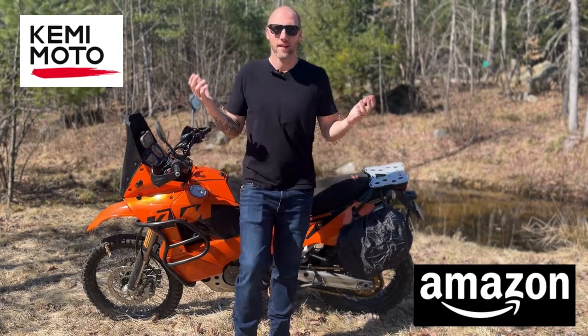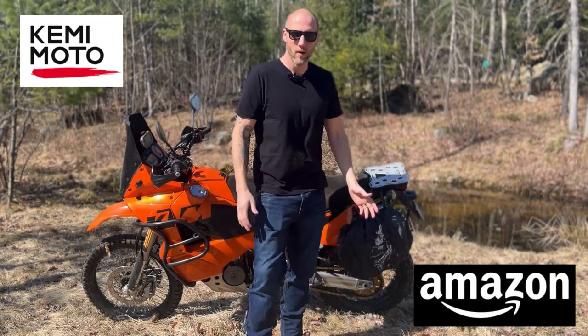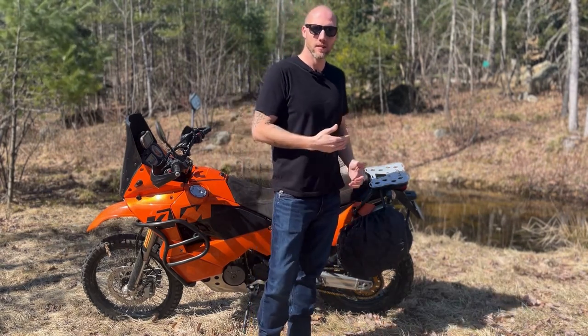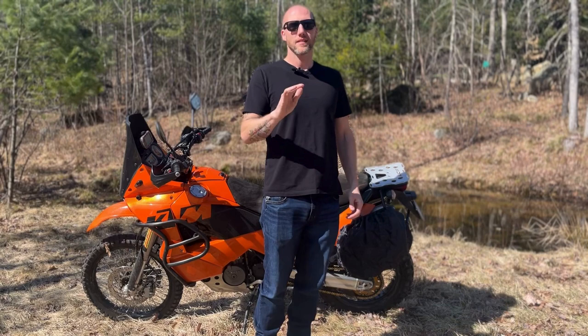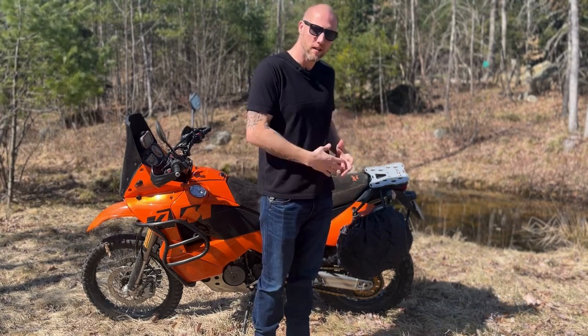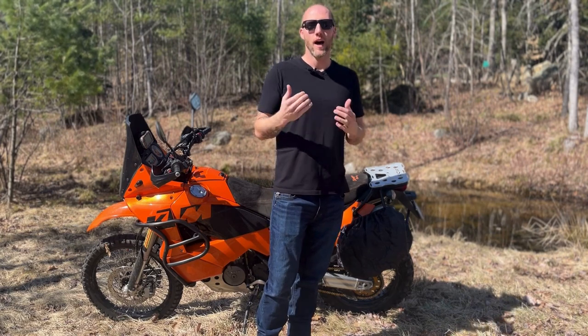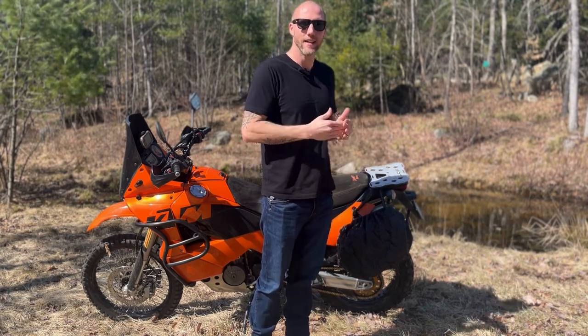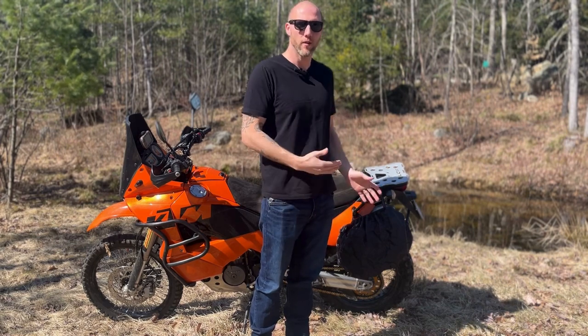Hey everybody, another beautiful day out here, another awesome product from KemiMoto. Before I start, I want to say thank you to KemiMoto again for sponsoring this video. They are a fantastic company to work with — they care very deeply about the quality of their products, and I wouldn't bring you any products that I didn't use myself or didn't fully endorse and know the quality of.